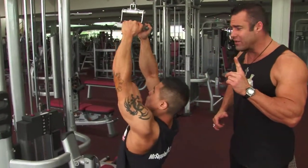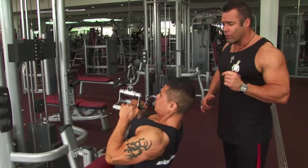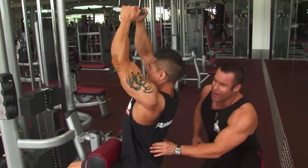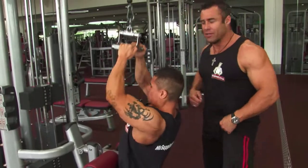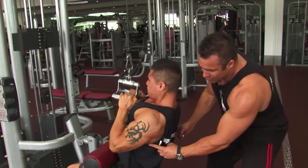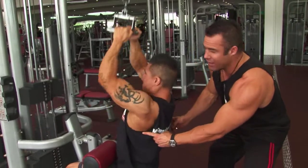Mario uses perfect form here, ladies and gentlemen, for all of his back exercises. So great arch in the lower back, the chin is up, and the chest is up. Big stretch movement for the lats — so we're working the lats here, giving us that great V taper.